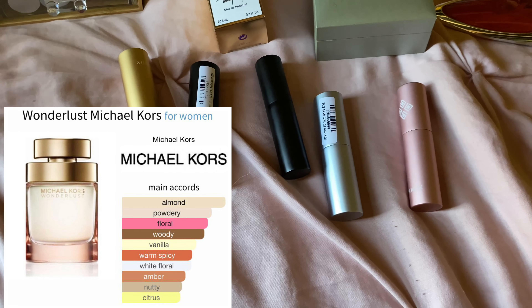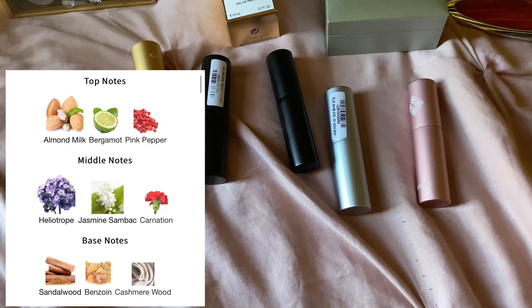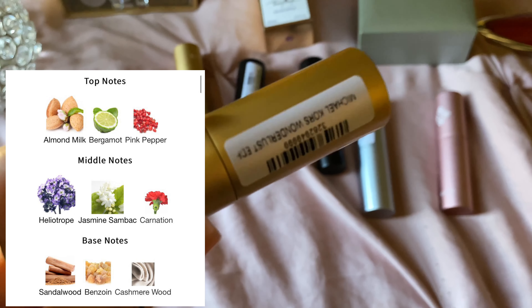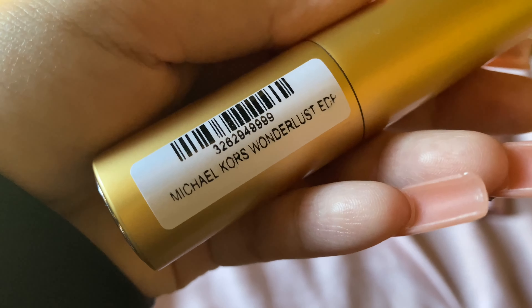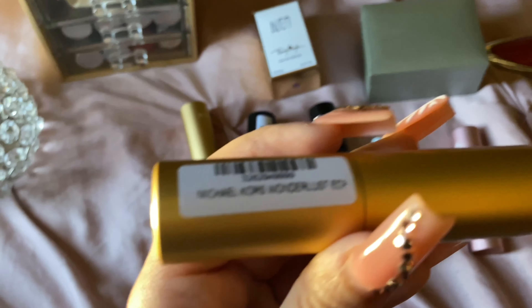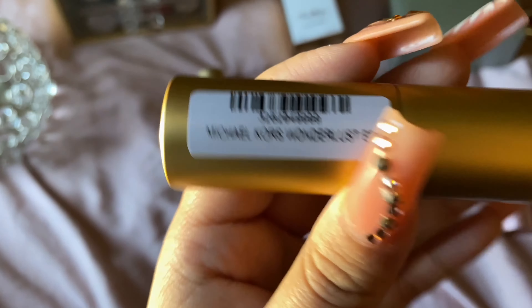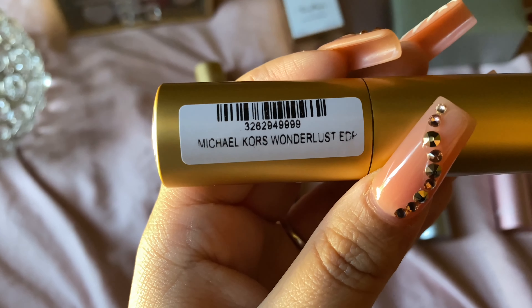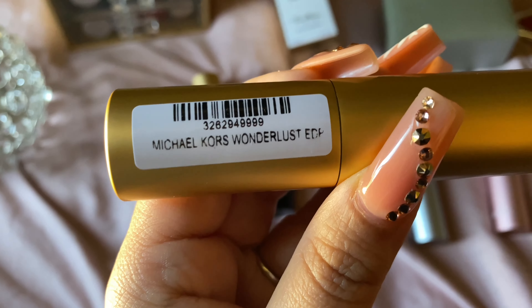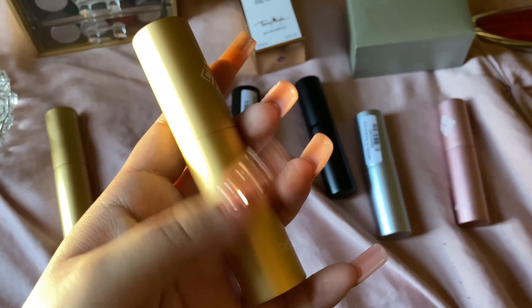The next one is Michael Kors Wanderlust EDP. This is a very clean, nutty type of scent. It has cashmere, almond milk, almonds. It's a little powdery. I feel like the performance isn't that great, but I like to wear it to sleep or just around the house. To me, it smells kind of like a clothing softener — very clean, nutty, and very comforting.